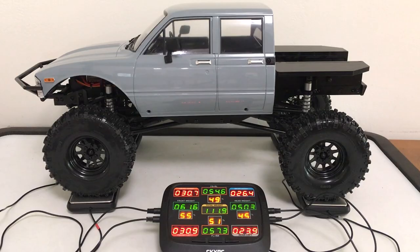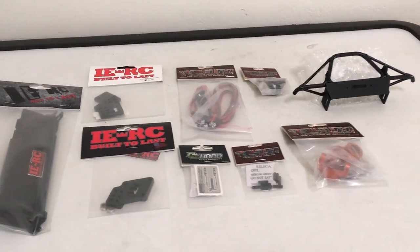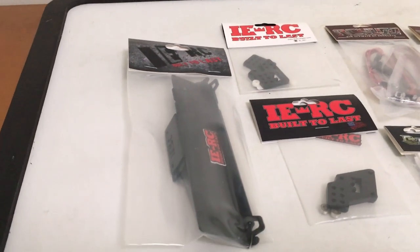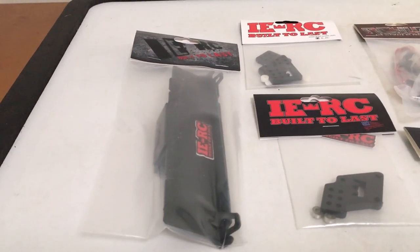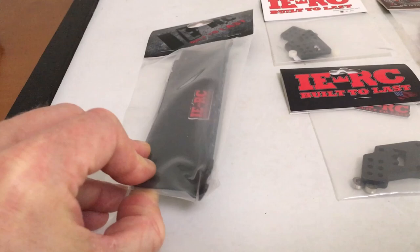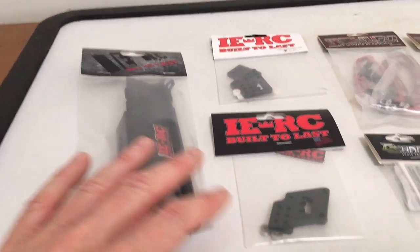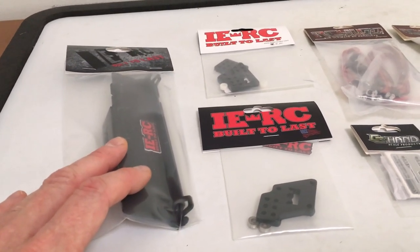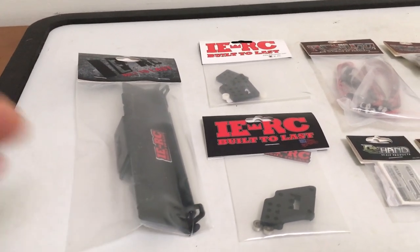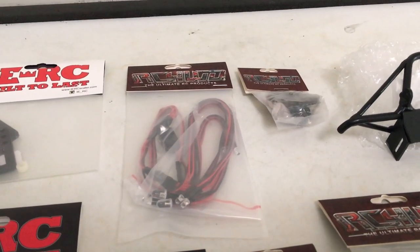Let's look at the modifications I'll be installing - not a ton, just a few items. From IERC I've got some floor pan sliders that go along the side, pretty flat, tucking right up to the body panel. Also from IERC, some front and rear shock mounts that will let me lean and lower the stance to reduce the center of gravity. From RC four-wheel drive I picked up the light kit for this model.